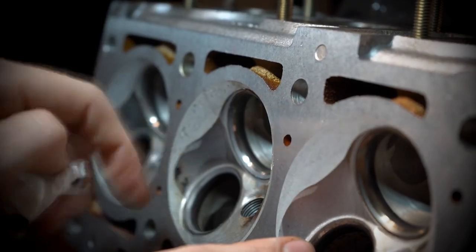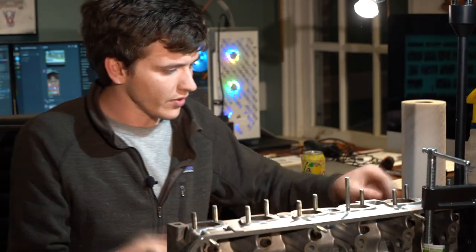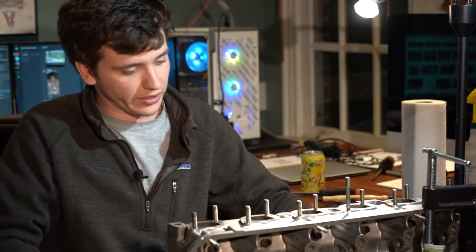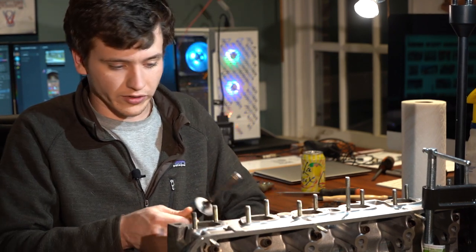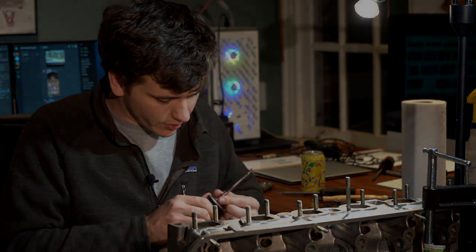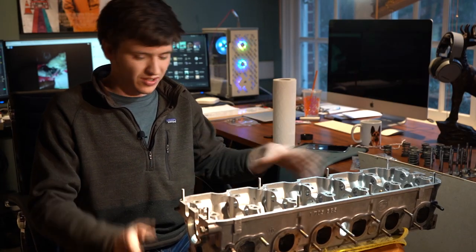Intake valves are a lot easier because they're so much cleaner. Intake valves always stay clean because they have constant fuel washing down them as the fuel is injected and gets sucked over them. Exhaust valves, on the other hand, get really dirty — they literally just live in fire all the time, with fire constantly blowing over them. I'm going to call this one done and ready to go.